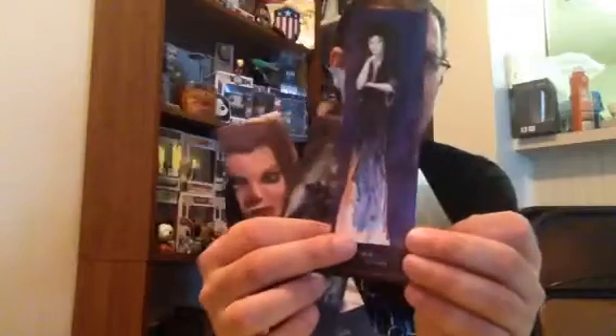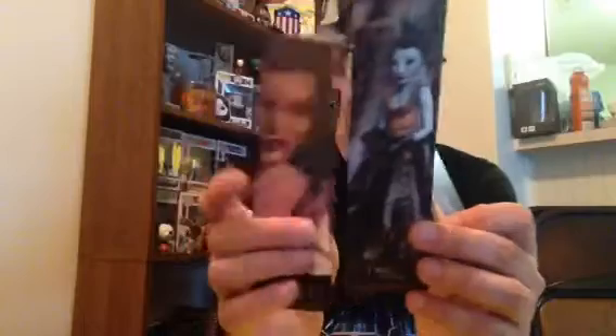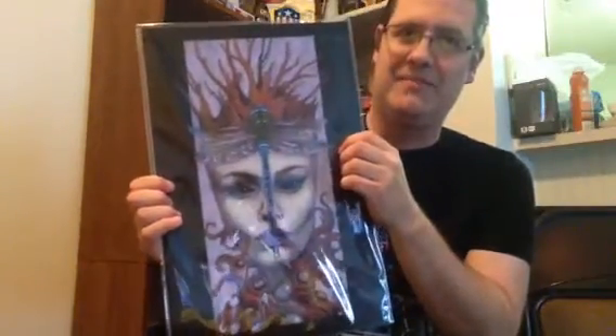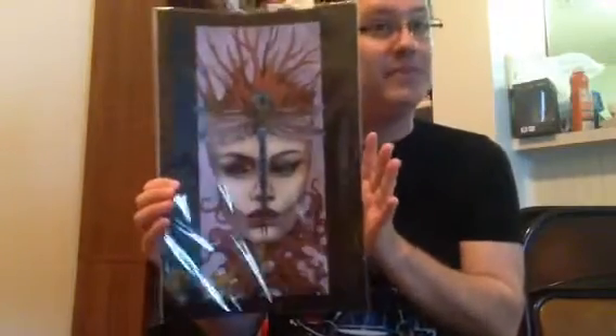This one is Dream Morpheus from the Sandman series. These are just bookmarks — she sells these. And I also picked up this piece. She's titled it 'New Awakening.' I just adore the detail she put into that dragonfly — the wings, everything about it is gorgeous. And the way it becomes the crown — very beautiful.